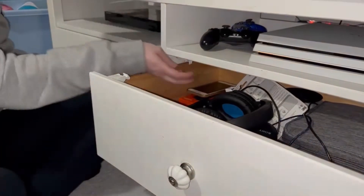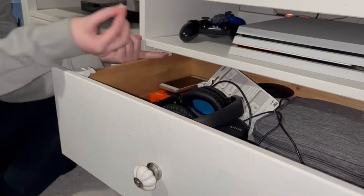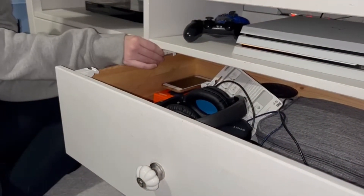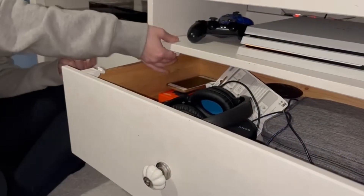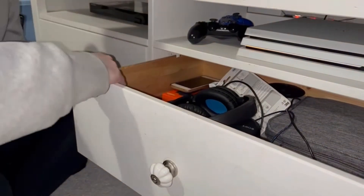Those guideline clips will just pop off like so. What you need to do is push so that the adhesive has time to adhere.